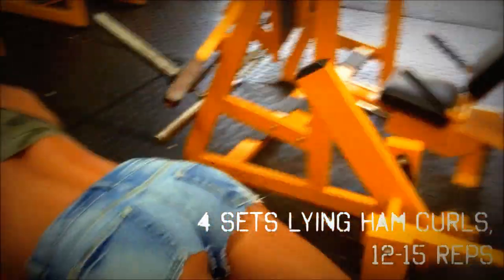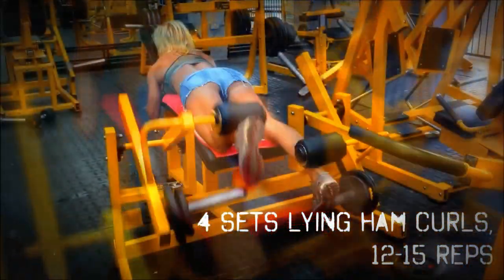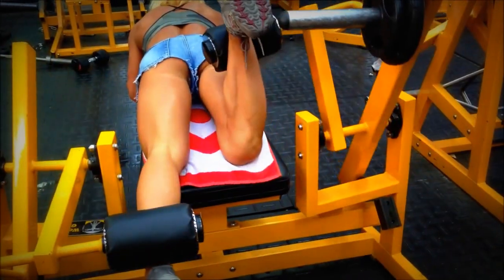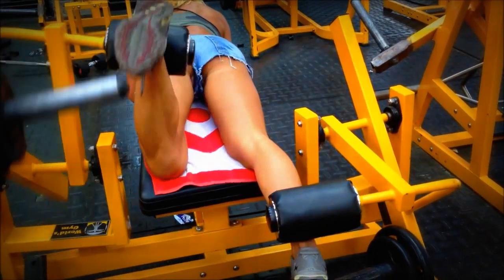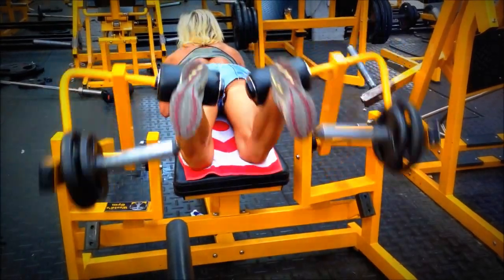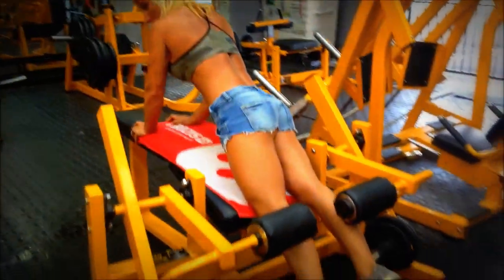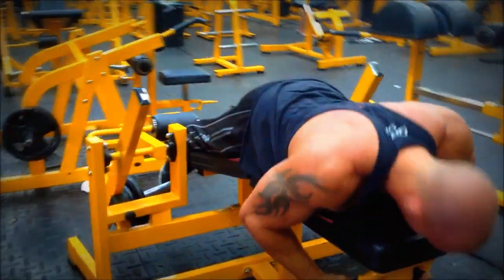Next we do the lying ham curl. The reason we do this over standing ham curls, Romanian deadlifts, and that kind of thing is that we have spinal injuries, so we prefer movements where the spine is exposed to less stress. This is great for hitting the hams while avoiding spinal loading. As you can see, Yo is looking fantastic — eight weeks out, couldn't be happier.